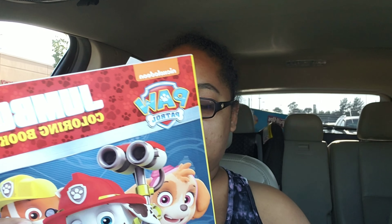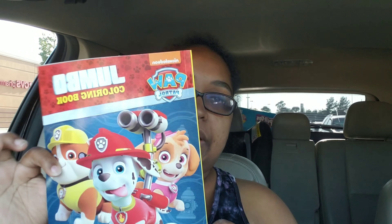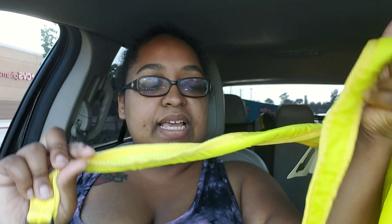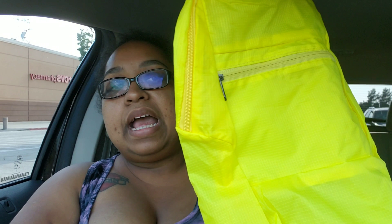The next one — I did pick up a jumbo coloring book for CJ. It's a Paw Patrol jumbo coloring book. And this one is not exactly a supply as such, but it's a backpack.